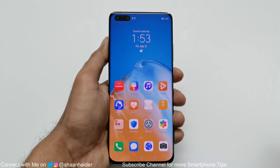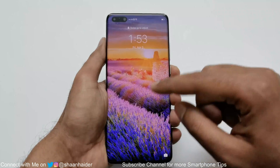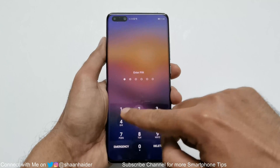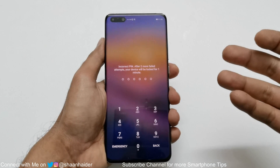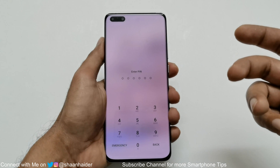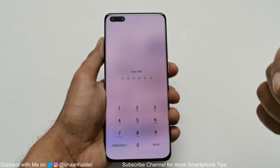So here is my Huawei P40 Pro. Let's assume I no longer remember the PIN or the password of my device, my fingerprint data is not working, and my face ID is not working — I am locked out of the device. I am going to show you how you can do this right from the lock screen itself, but you have to keep in mind that whatever content you have on your smartphone will be deleted.